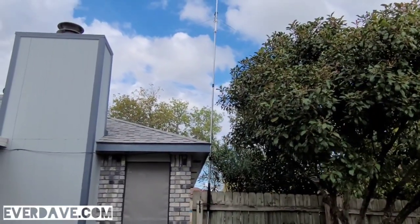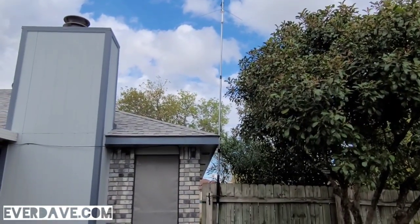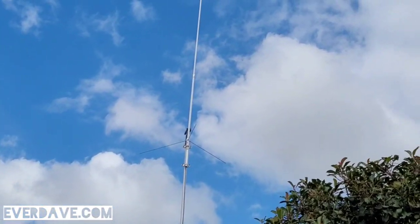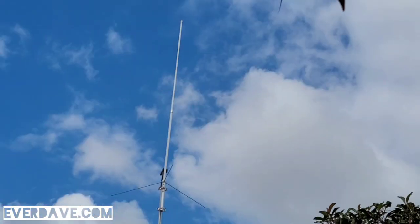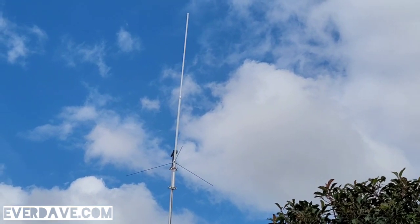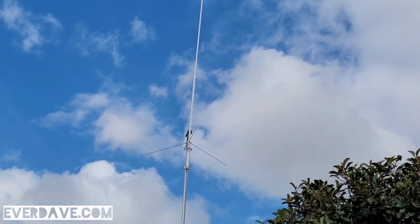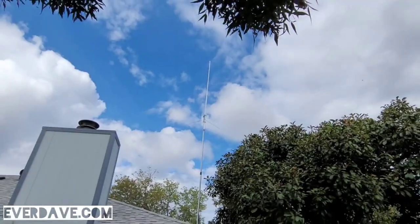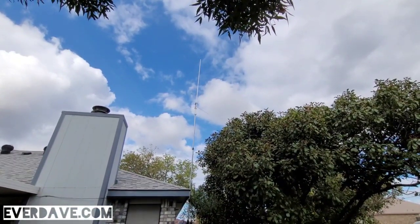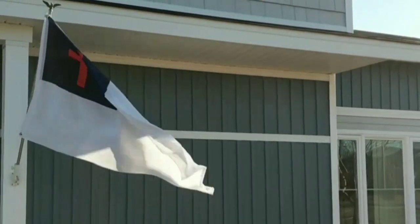Looks like I need to straighten it just a little bit, but it's also braced against the roof so that'll help. Anyways, pretty excited — no offense to the November 9 Tango Alpha X-Rays because I absolutely love their antennas — but for once I feel like I have a real antenna, a real vertical. Anyways, thanks for watching y'all. 73s, KL4LS.